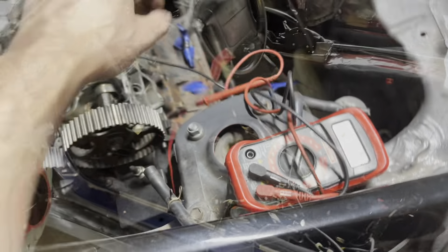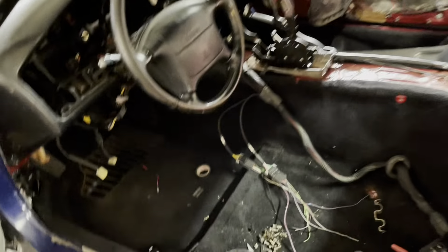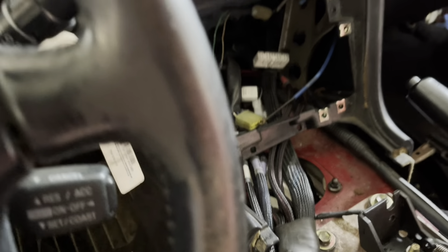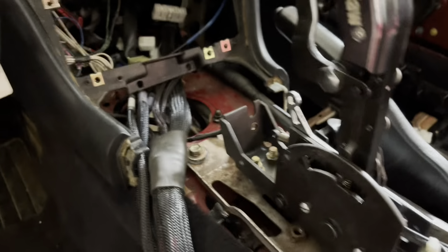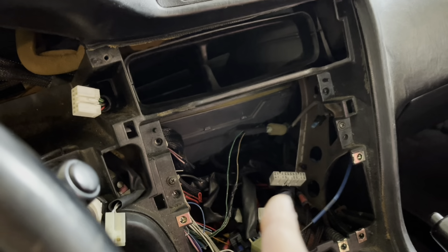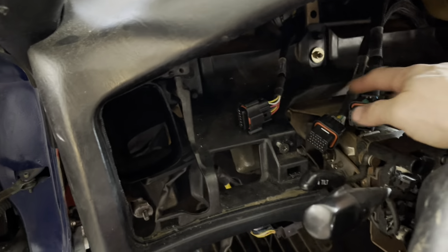Next day update — tired but made progress. Started routing the FuelTech harness and was able to get the airbag computer out. Decided not to pull the entire dash at this time to trace everything, as it looked like a colossal pain. With the airbag computer out, there is now enough room to stuff the FuelTech harness in there.